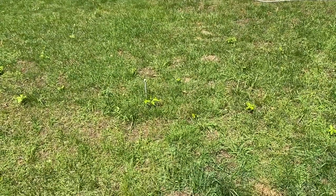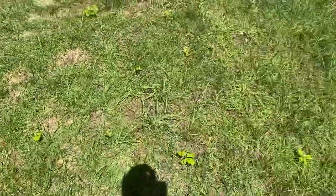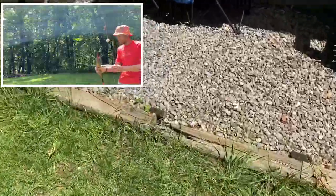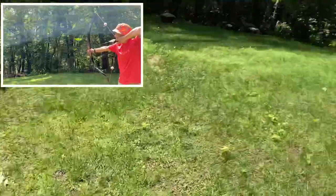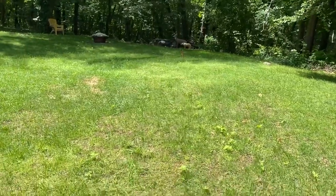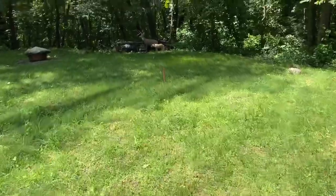This white pin is my 20-yard marker. I typically shoot from this white pin, and it's like a gravel pit — I'm usually between the gravel pit and the white pin. That's pretty much where I'm shooting from typically.